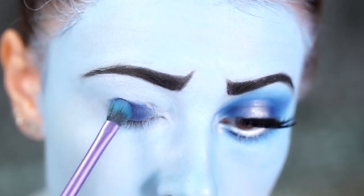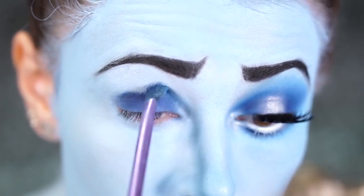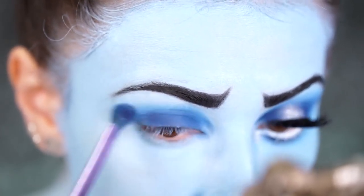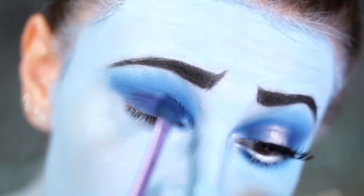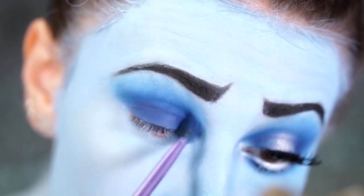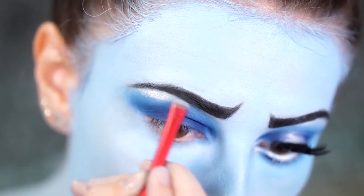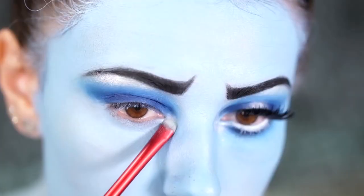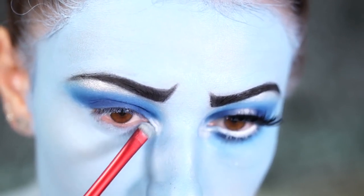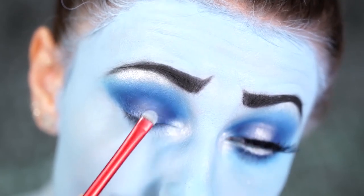The eyes are pretty simple. First take a dark blue shadow and apply this directly to your lid, packing it on heavily and lightly blending up into the crease. Because our skin is already blue, the dark blue will fade into the skin creating a natural transition. I took some more of the dark blue shade from the Morphe 35E palette and packed it on more heavily onto the lid, blending out using a fluffy brush. Then taking a white shimmer shadow from the Morphe 35E palette, blend this into the brow bone — this adds a beautiful sheen but also lifts the eyes up. I also added the white shimmer into the inner corner and the center of the lid for a halo eye effect.